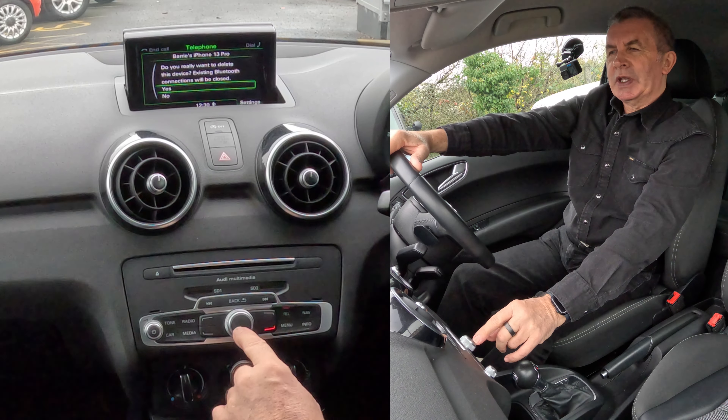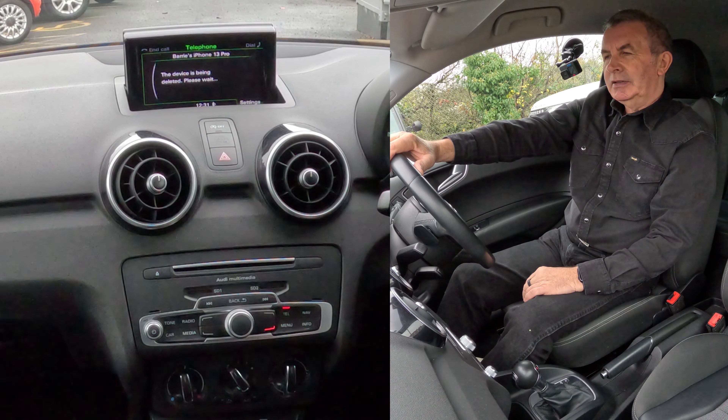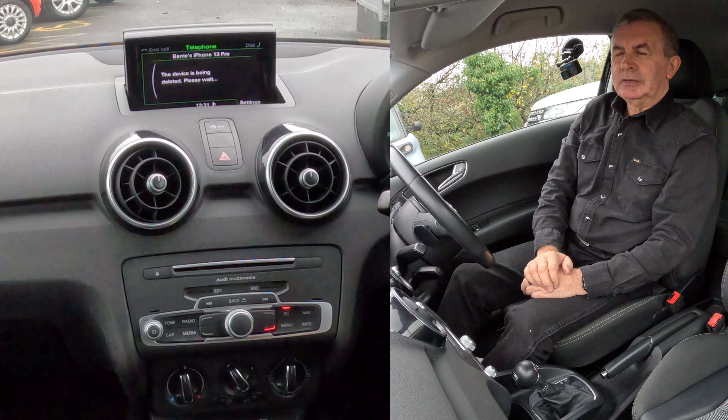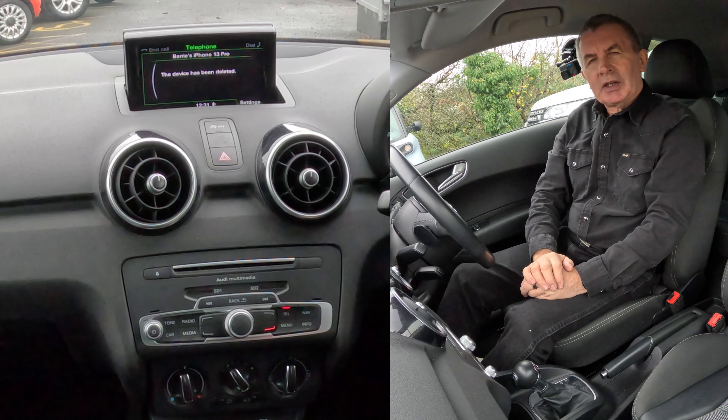'Do you really want to delete the device?' Yes — I've gone through all those steps but I don't want to delete it in reality. Device has been deleted — please wait. That's it, gone. That's how you do it.